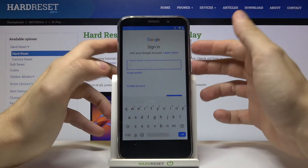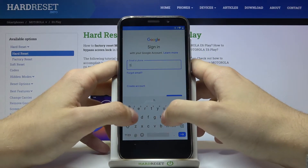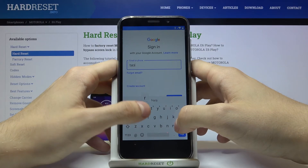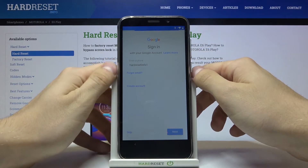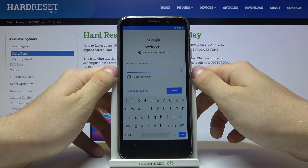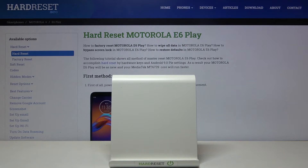Now let's write our email and press next. Now we need to enter our password and press next one more time.